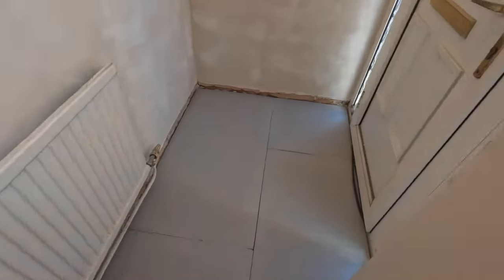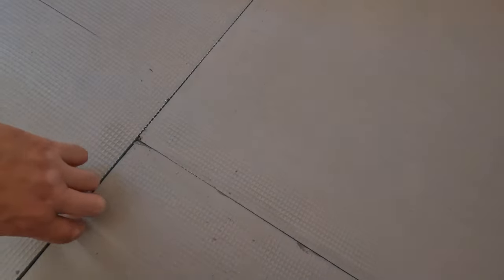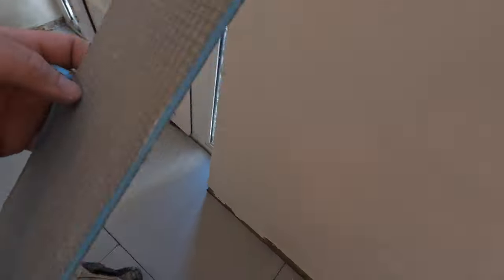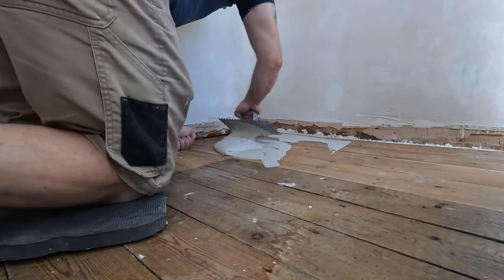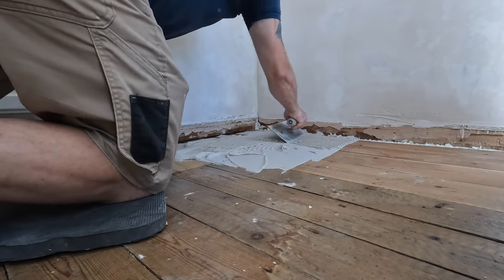We pre-cut our backer boards because the tile adhesive is rapid-set, so we like to cut them all at once. Make sure when you join these boards you don't join them on the floorboard joint — put them somewhere in the middle of the board, otherwise you might have problems. Now we're going to start gluing these boards down. Mix the adhesive quite loose so it goes everywhere, then with the flat side of the notched trowel push it in between the boards and cover all the floor.